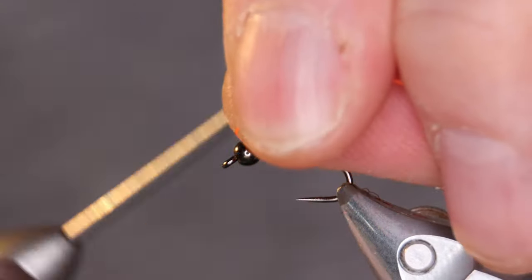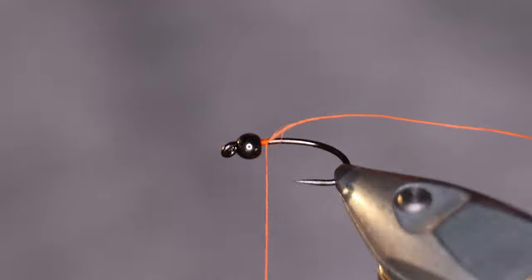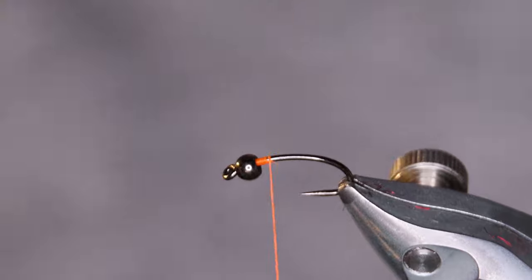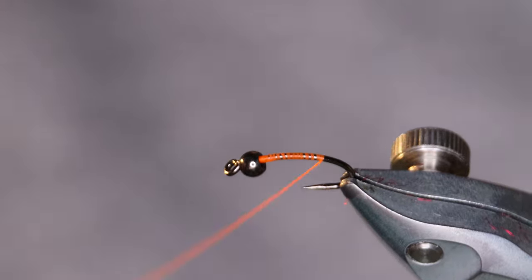Now this fly has a hotspot. I've tied it orange, I've tied it red, fluorescent red.